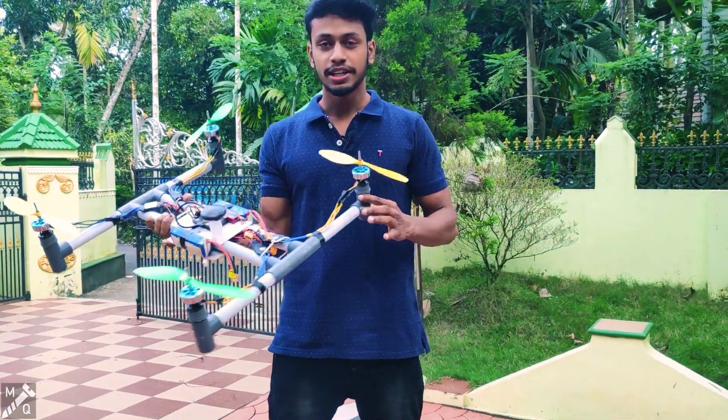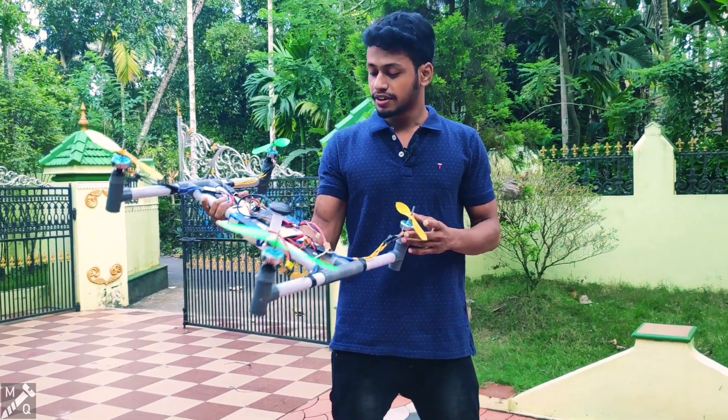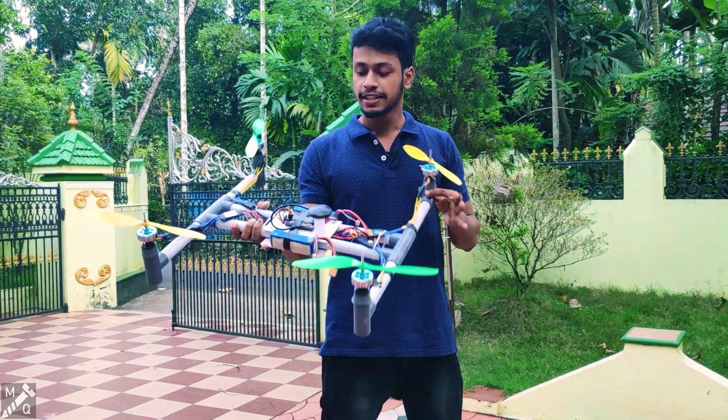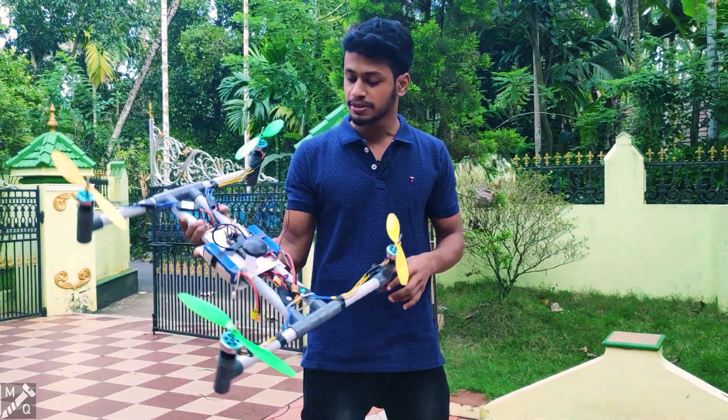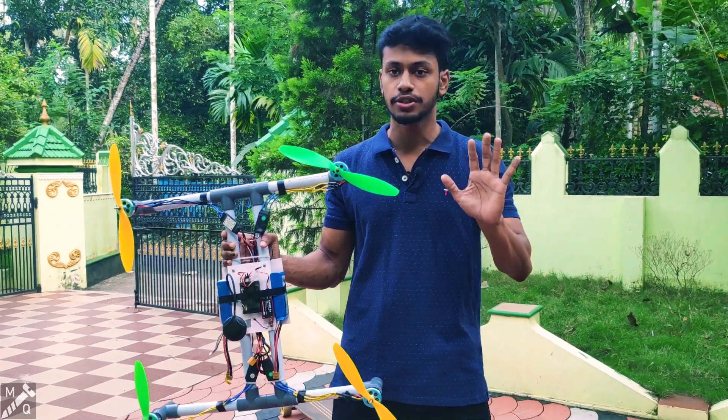Now, if you want to play the drone in front, you can see the video. Aluminium framing is better — you can see the PVC pipe. Now we're going to put the drone in front.